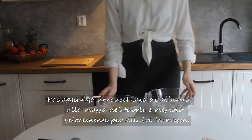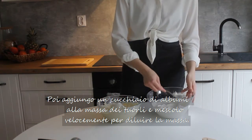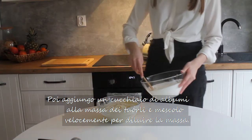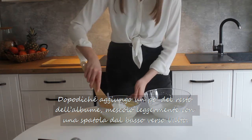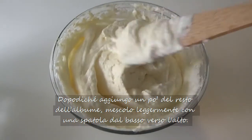I take a spoonful of egg whites, pour it into the bowl with egg yolks, and stir vigorously to thin the mixture. Then I proceed to add the remaining egg whites little by little, stirring very gently from bottom to top.